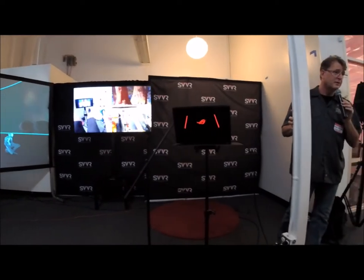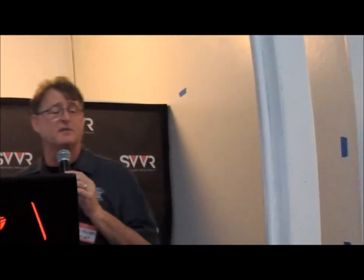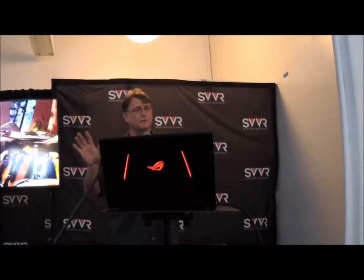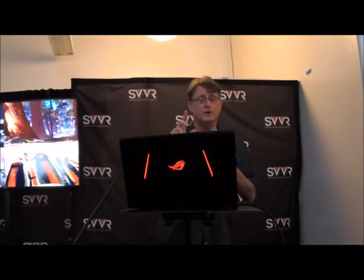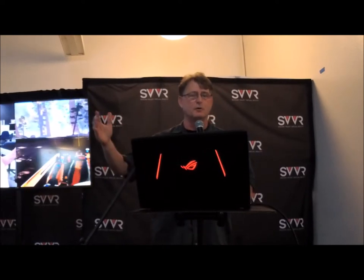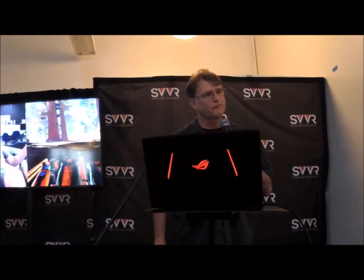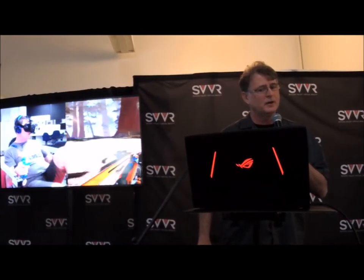Who are some of your target customers? We have a consumer fitness market. We have a whole business plan for that. The military is also interested in us, as well as institutional rehabilitation markets. You guys build the hardware and software — is it a unit you sell or a lease? For the military and rehabilitation, it would be a lease. For consumers, it would be pay-as-you-go. If you were one of our customers, you'd have the app and schedule a session at the local location.